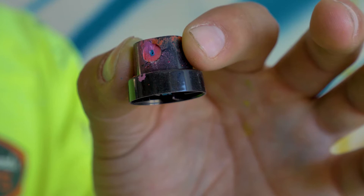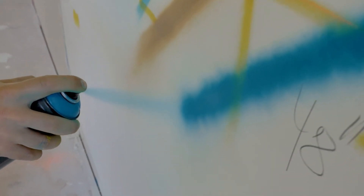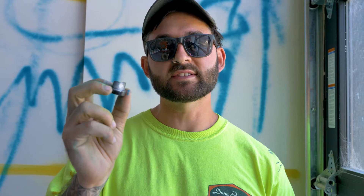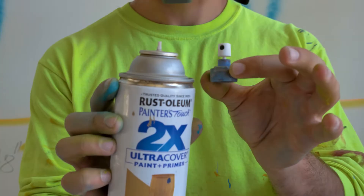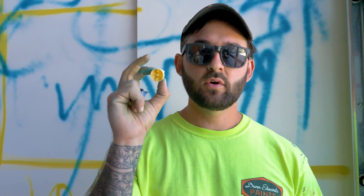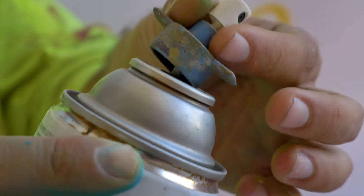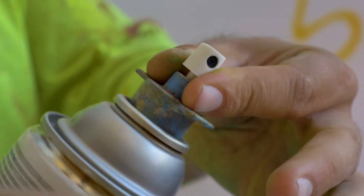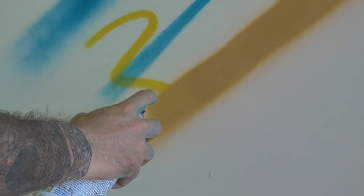Stock caps are generally horrible except for a technique called dusting — if you just want a light spray onto something to give it a soft touch of a certain color, these are great. They come stock on all Montana cans, both 94 and Hardcore. Lastly, you might notice that the male caps won't fit a regular Home Depot Rust-Oleum or Krylon can, so we've engineered a male-to-male adapter so you can put New York, Cream, or stock caps onto a regular Home Depot can.